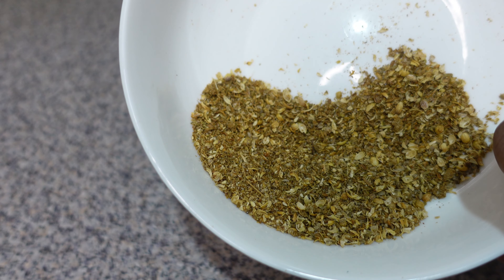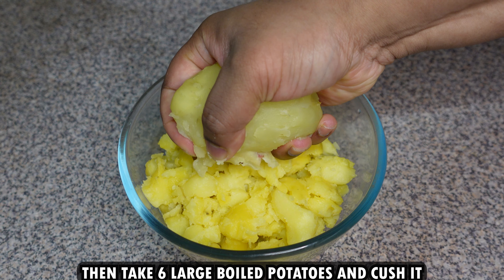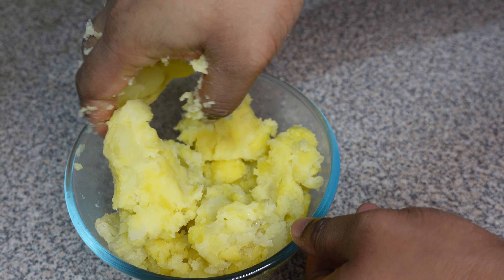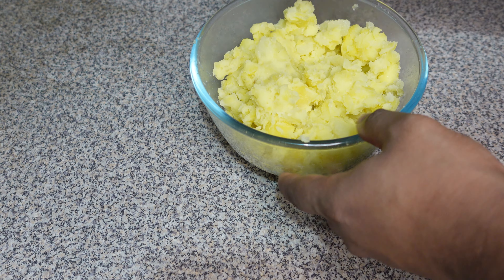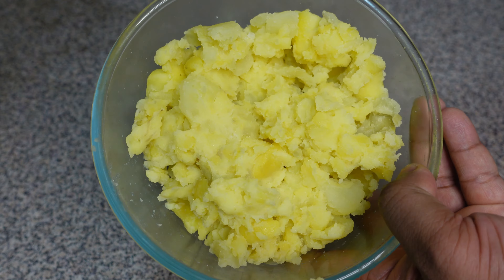Boil six potatoes and crush them. Then melt some ghee in a pan and add 1 inch chopped ginger and 2 chopped green chillies. Fry this for about 1 minute, making sure the flame is on medium high.